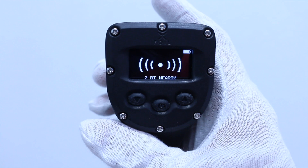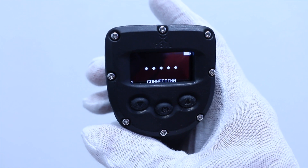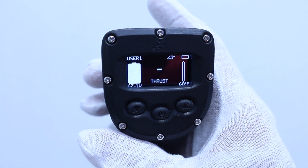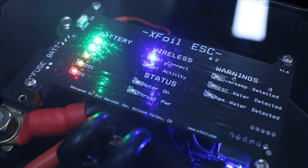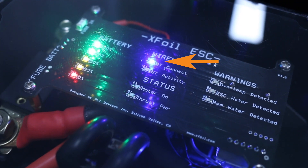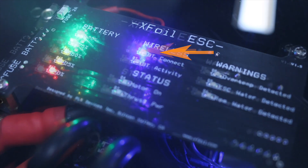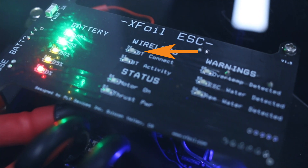If the board has already been paired with the remote, it will automatically establish a secure connection and display the home screen. The ESC, or electronic speed control, Bluetooth connect LED will also illuminate to indicate that the remote is connected to the board. If the remote has not yet been paired, the Bluetooth connect LED will momentarily light up and then turn off to indicate that it was unable to establish a secure connection.